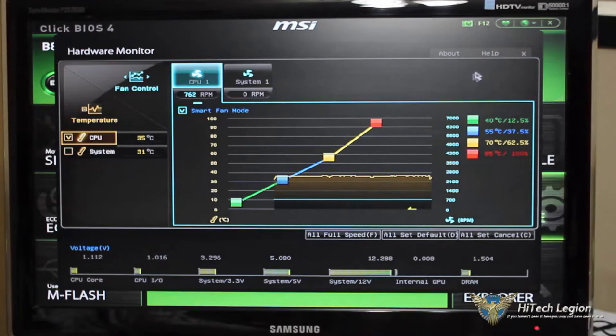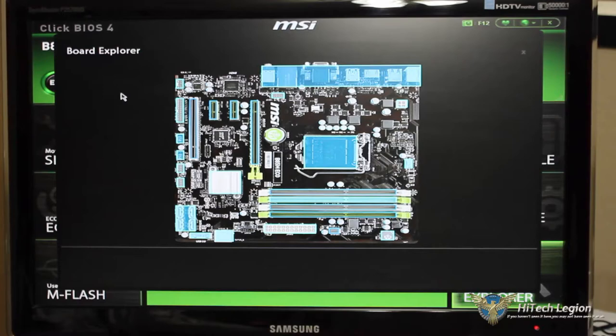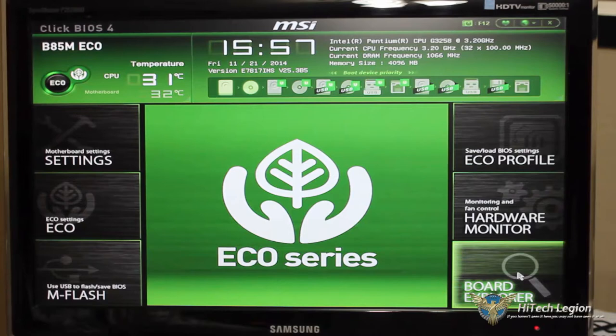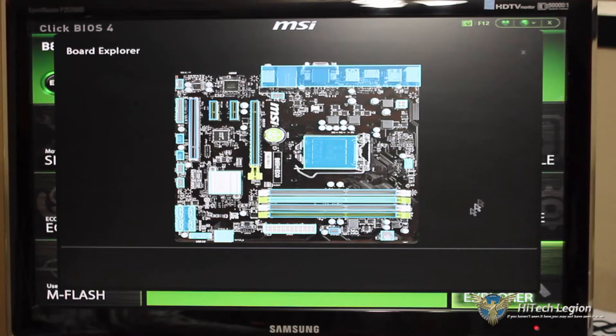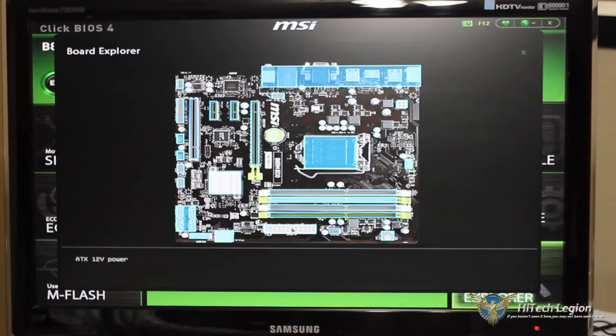Clicking About gives us basic MSI information, and Help gives basic key functions. The Board Explorer — this is MSI Click BIOS 4, so if you've used previous versions it will look very familiar. The Board Explorer shows all our ports on the motherboard. Hovering over the CPU socket shows LGA 1150 socket, Intel Pentium CPU G3258 at 3.20 GHz. Hovering over memory slots indicates what's installed, and hovering over SATA ports shows our DVD-ROM and SSD drive, as well as the ECO button.